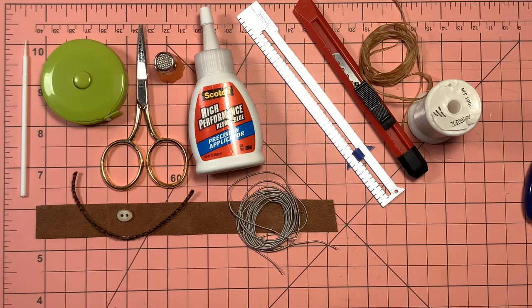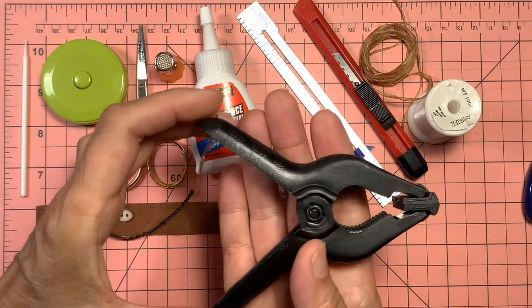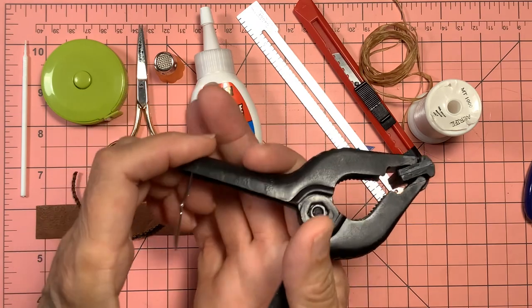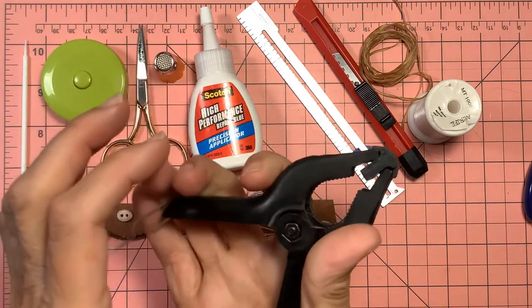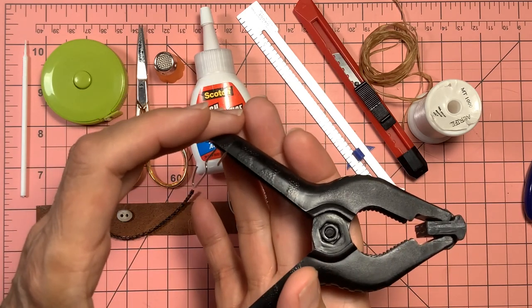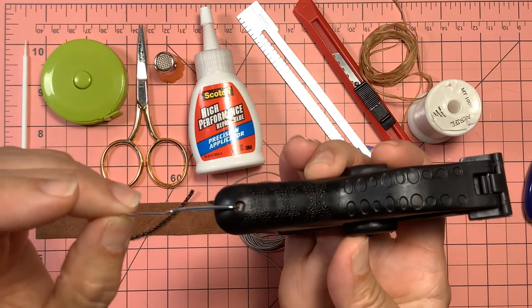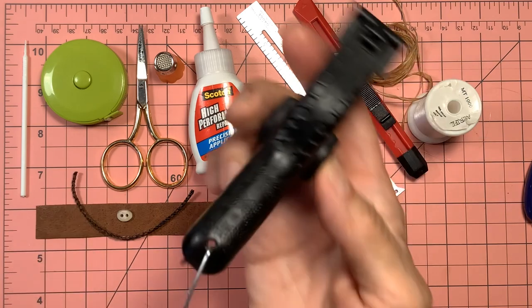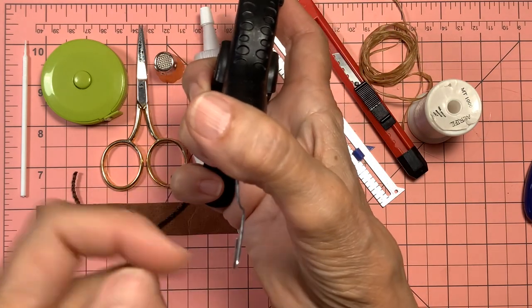I'm going to go through the tools you'll need to have on hand for success with this project. One of the first things you'll need is a clamp — just a regular small plastic clamp with about a two-inch mouth so it will fit on a table edge and give you some stability. I've opened up a regular paperclip and used that on the end of it; when you braid your pewter, you'll hook your pewter strands over this paperclip.